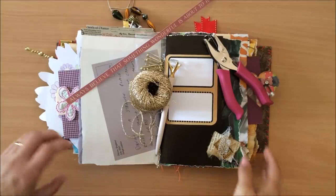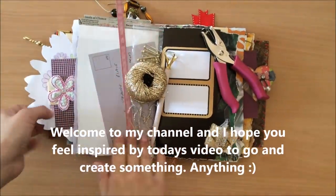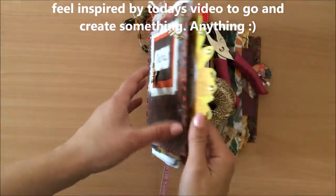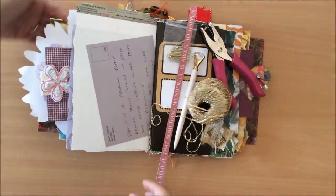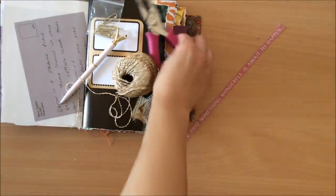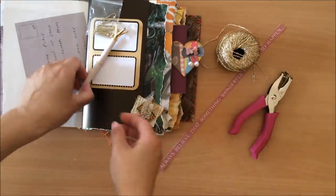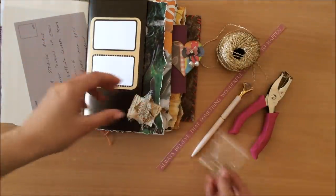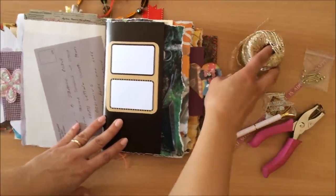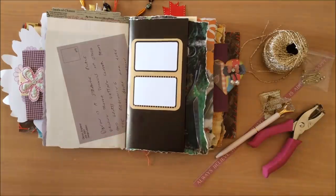Hello everyone, it's Natasha from Treasure Books. Today I am going to be working in my jump journal. A lot of you have seen this journal and I just picked out a couple of different things that I want to use on a page. I have a vague sort of idea of what I want to do. Let's see where this takes me today. Hopefully it will be inspiring for you and let's begin.